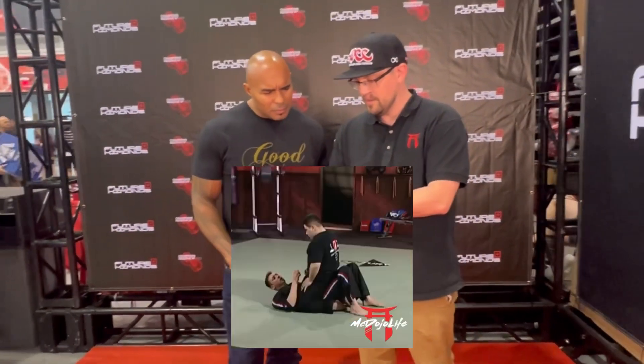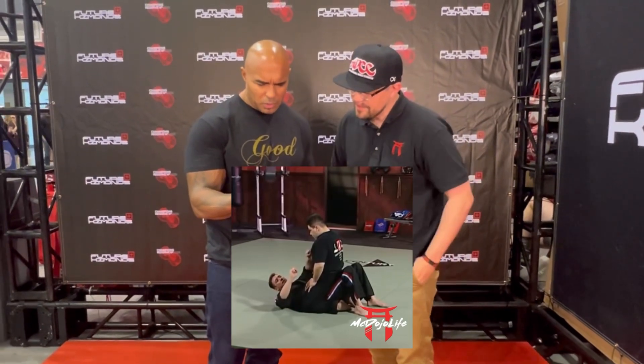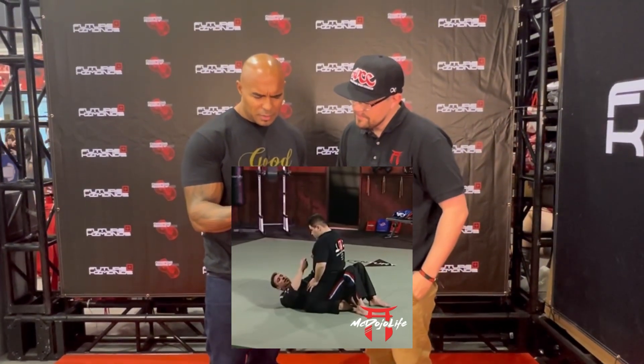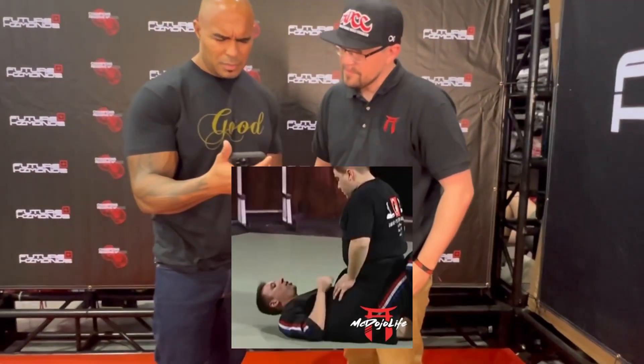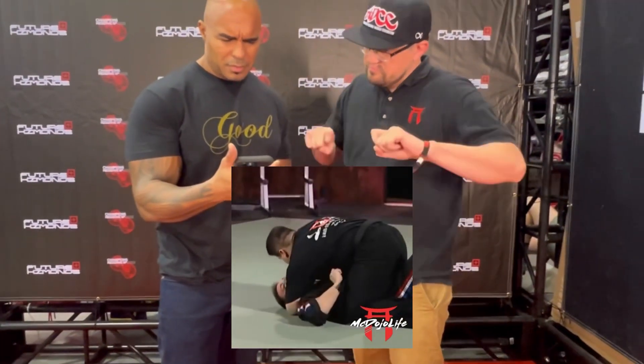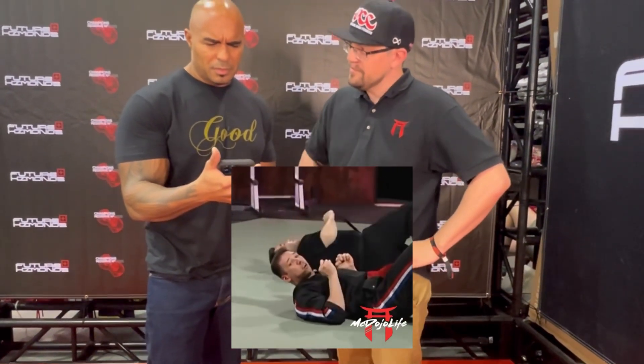The next position we're going to take it from is a tight mount. We're going to use the Spleen 21 points on both sides of his ribs. We're going to place the knuckles in and we're going to twist. What that's going to cause him to do is come up. As soon as he does that, we're going to roll him over to the side. So as he comes down, we place the knuckles, we twist, and we get him right off of us nice and quick.